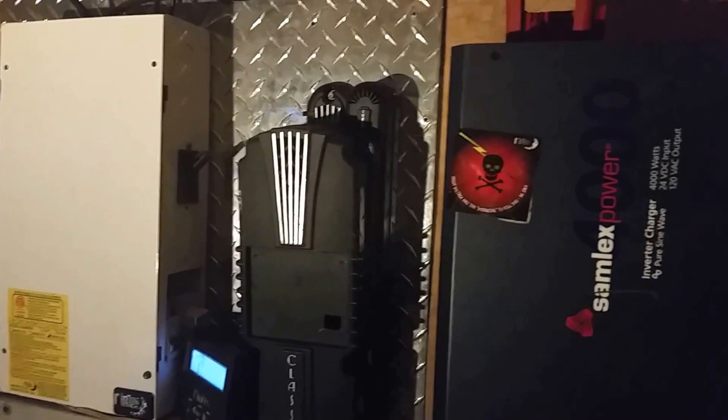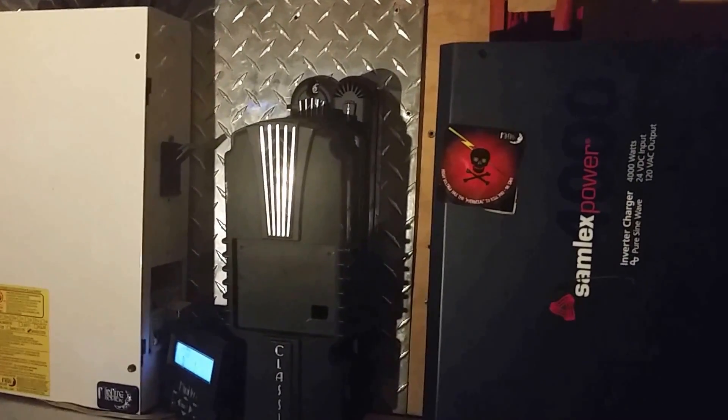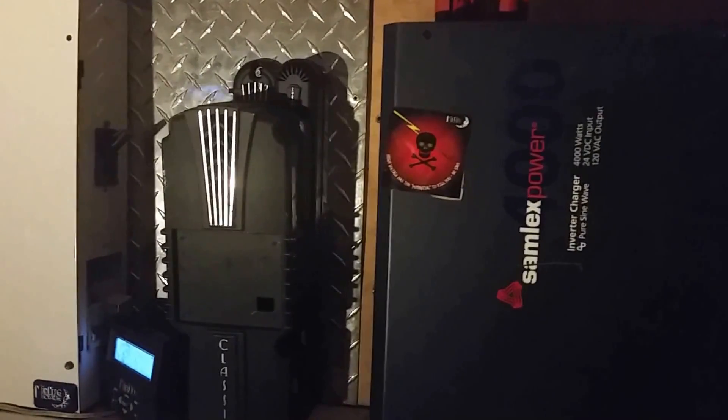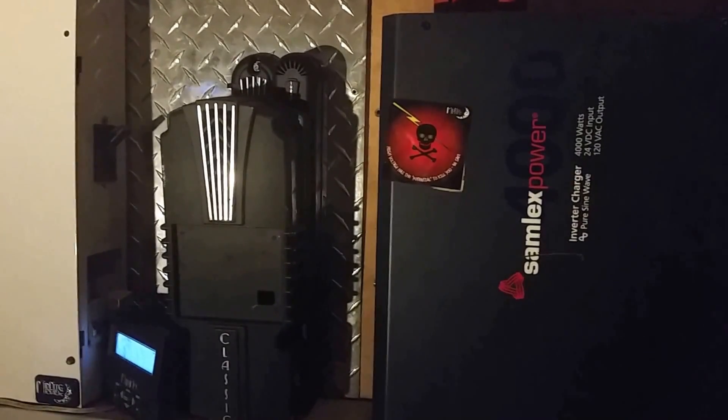It's like grid power. We can run just about anything we want, as long as it's not 220. It's been doing okay even though it's been cloudy today. Just sharing a little about how the inverter has been doing.